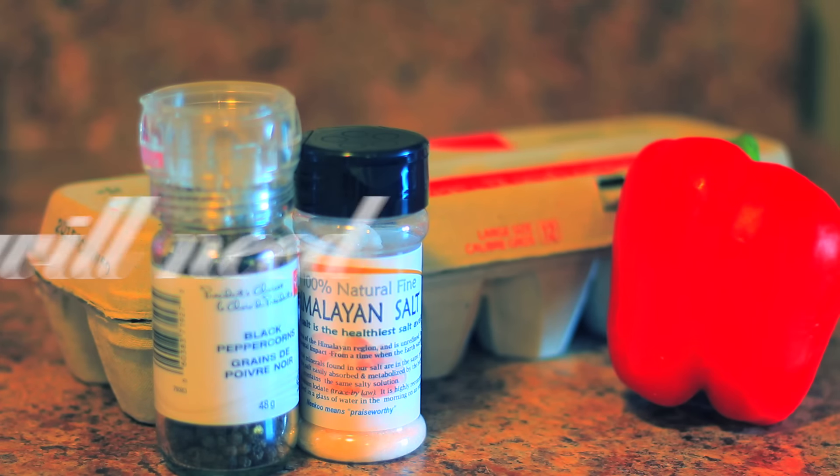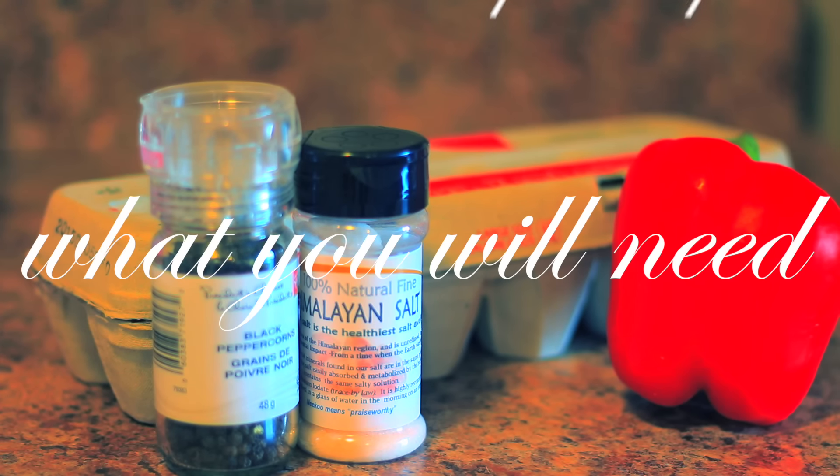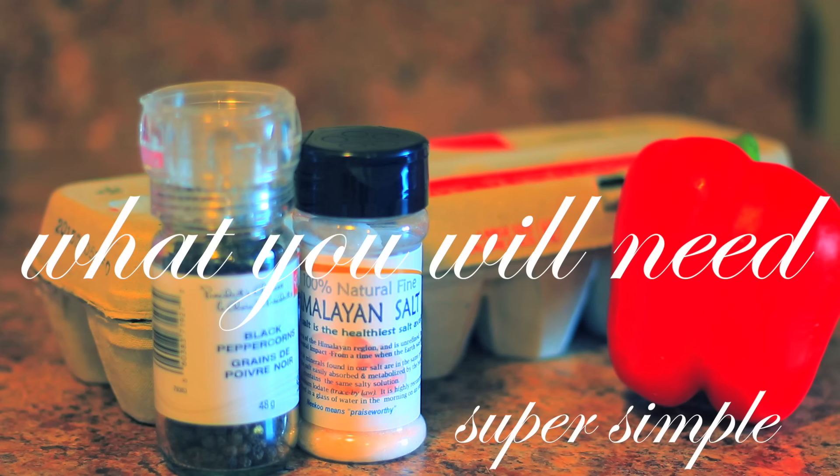Today's video we're going to be doing some healthy breakfast ideas and these all turned out super yummy so I really hope you guys enjoy the video. Let's get started, let's get cooking.